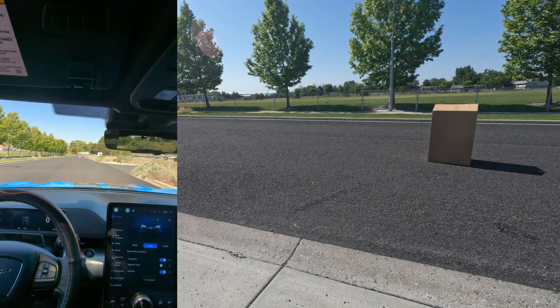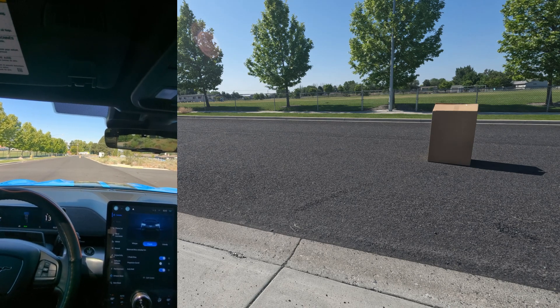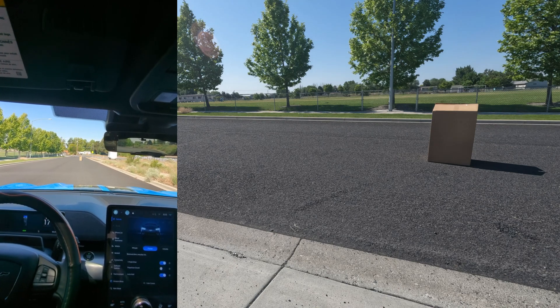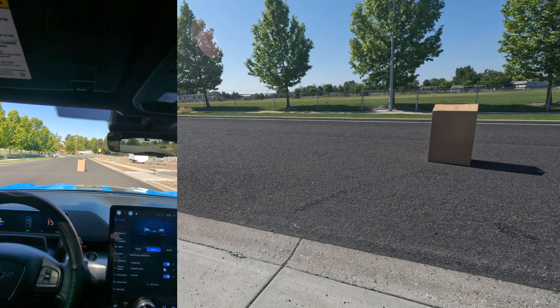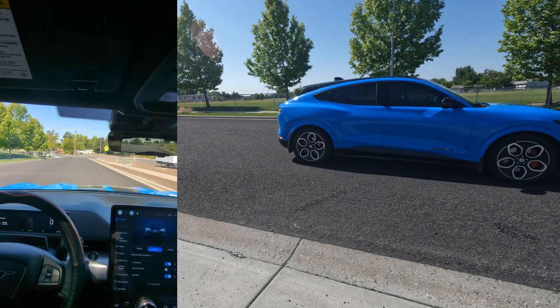All right, this next test we're going to go 15 miles an hour with cruise control on and see if the car stops itself. Let's get the speed — going to 20, 15. I've got no foot on the pedals. And yeah, we hit the box. So that did not work.